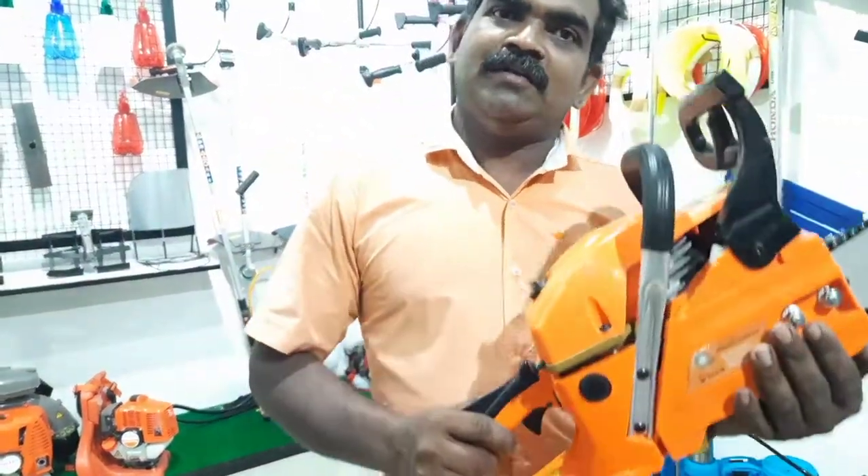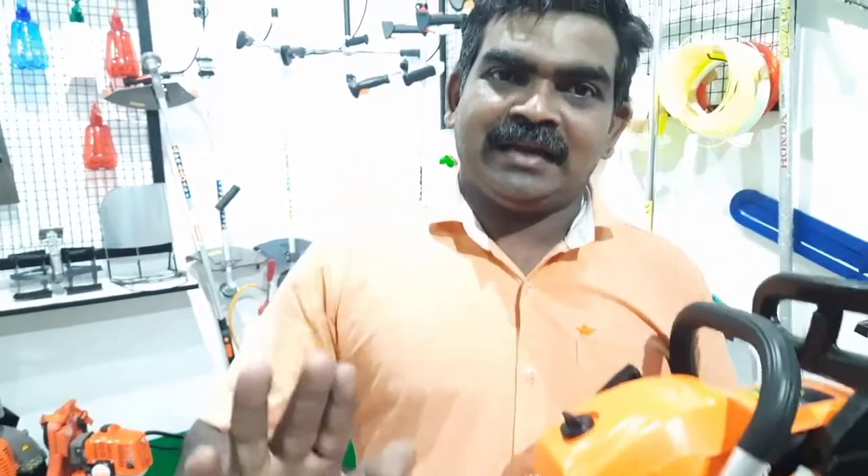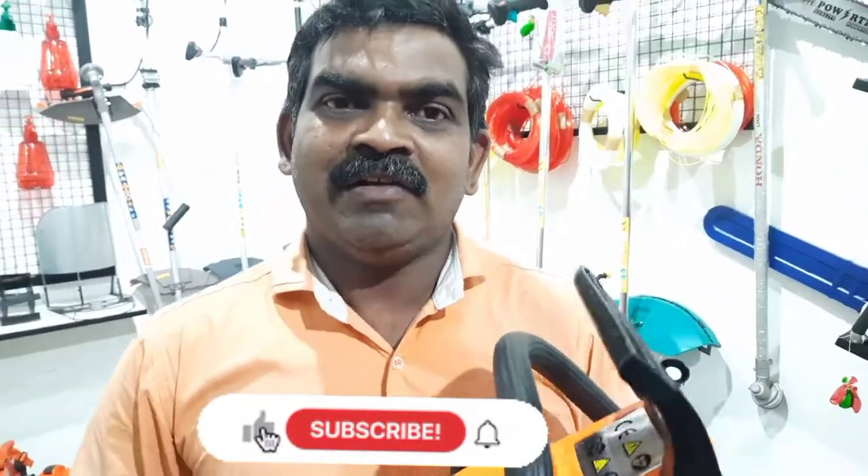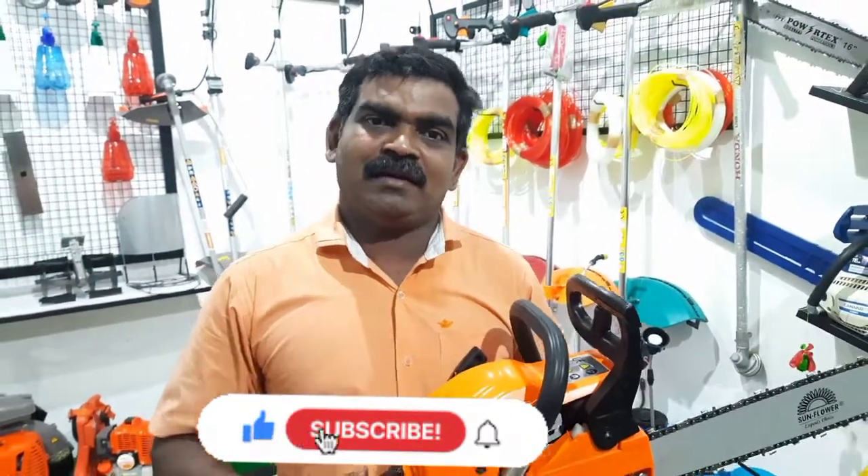If you like this video, you will be sure to like it and share it. I will review you all the time. Goodbye!